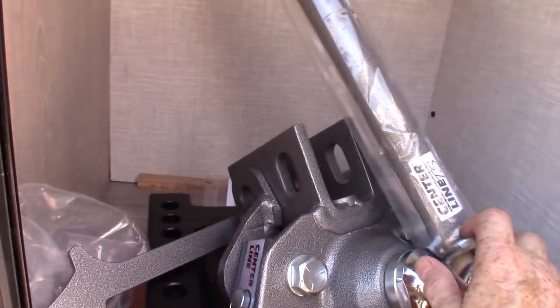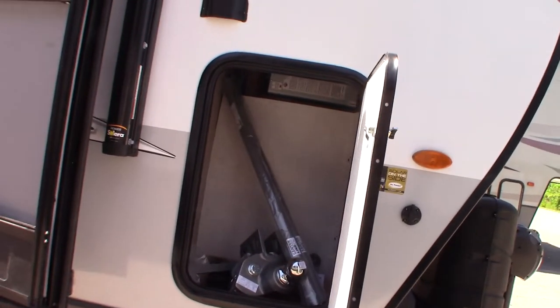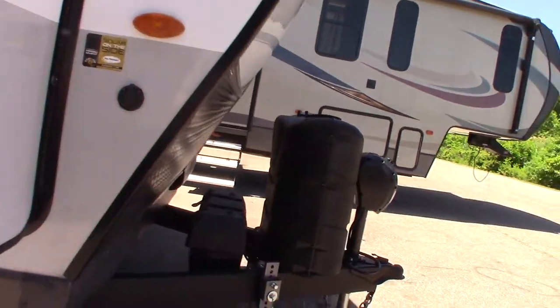This is just a vent here. This is your hitch — we'll show you how this operates when you pick up. It's a Husky Centerline weight distribution hitch with built-in sway control, so it's a good one.